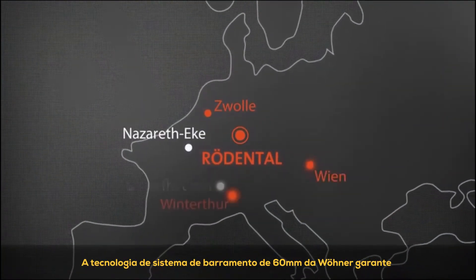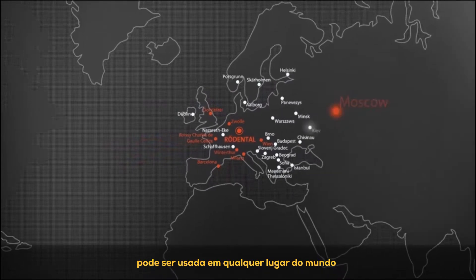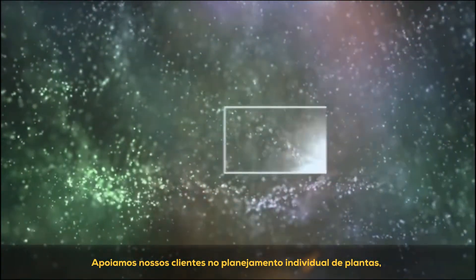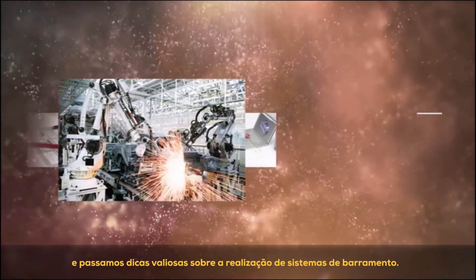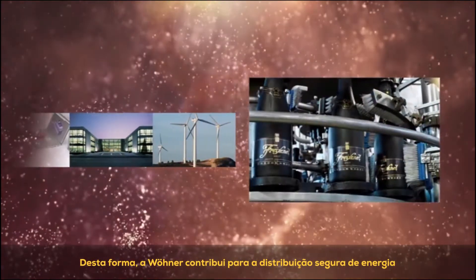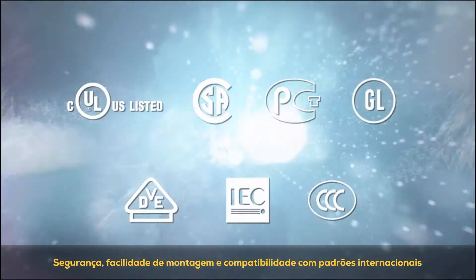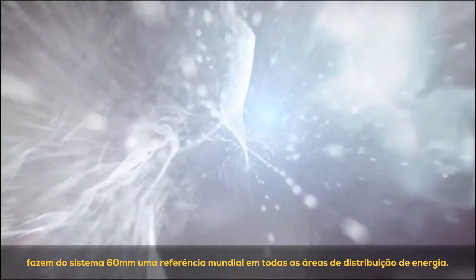The 60 millimeter bus bar system technology from Verna guarantees high system availability, can be used anywhere in the world, and is backed up by a comprehensive service network. Verna supports customers in the planning of individual plants, provides expert advice on component selection, and passes on valuable tips on installing bus bar systems, contributing to safe energy distribution and intelligent energy control the world over. Safety, ease of mounting and compatibility with international standards have made the 60 millimeter system a worldwide benchmark in all areas of energy distribution.